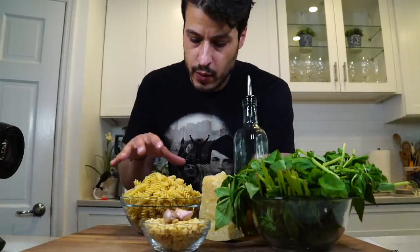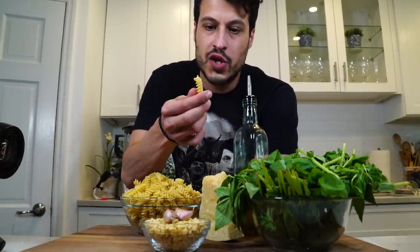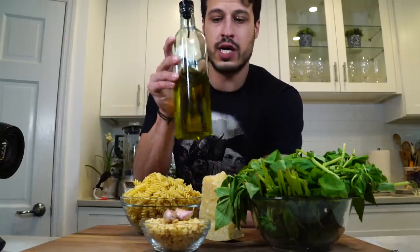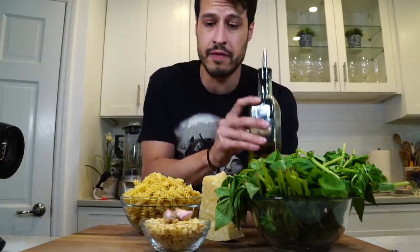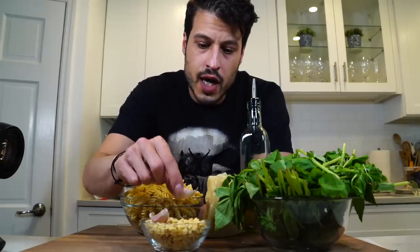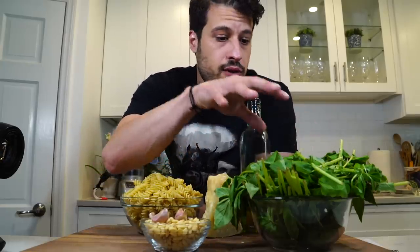We have all of our main ingredients here. We have some nice fusilli, so that's going to kind of house all of that pesto really nicely once it's cooked. We've got some good extra virgin olive oil, the real good stuff. Real parmigiano-reggiano that we're going to grate fresh. We have some pine nuts, a couple cloves of garlic, and a whole bunch of fresh basil.